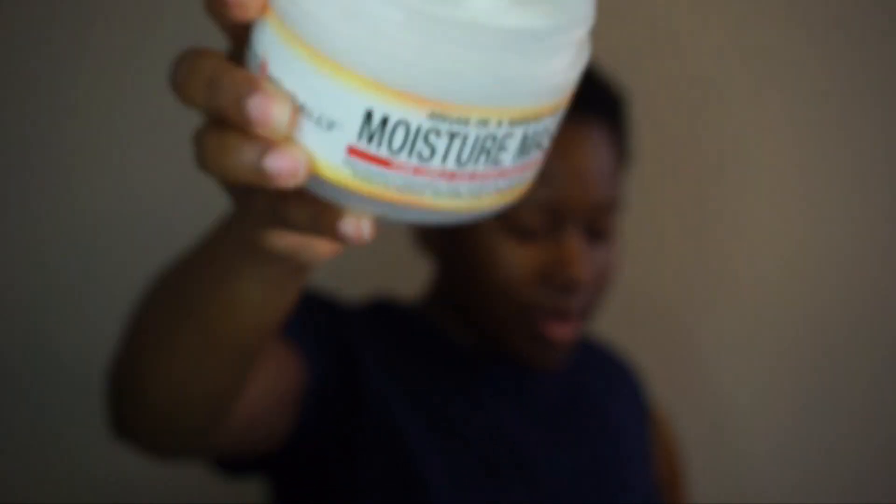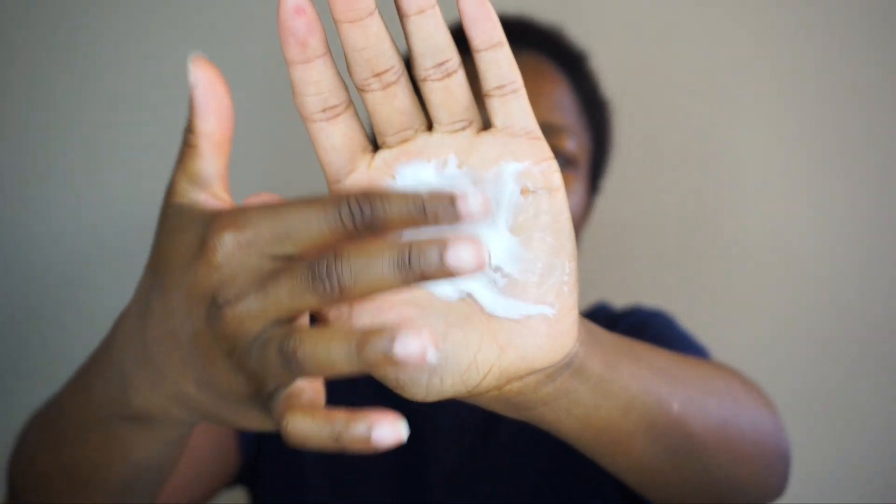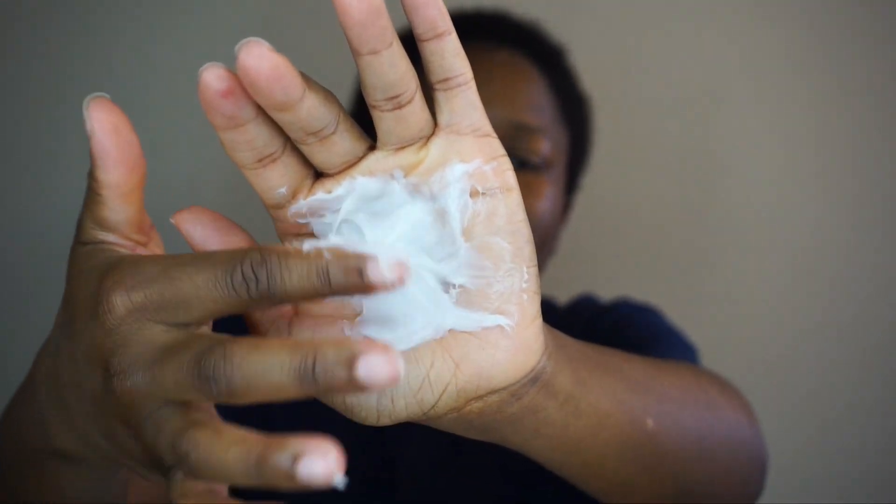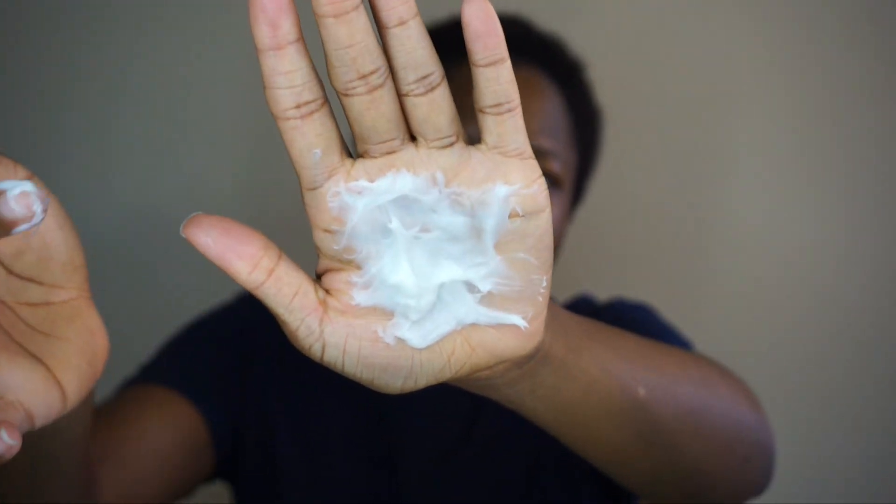Because sometimes you open your stuff and you don't know if somebody stuck their finger in it or what happened. So this is what it looks like. It smells like Fruity Pebbles a little bit — I don't know, that's just what it smells like to me. The consistency is thicker and creamier — not too thick, but it is on the thicker side.